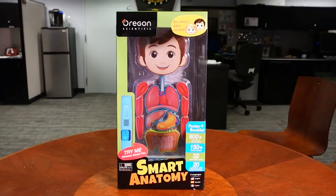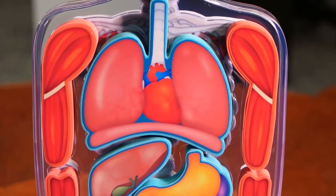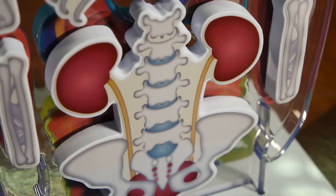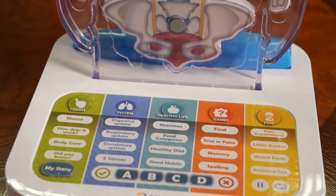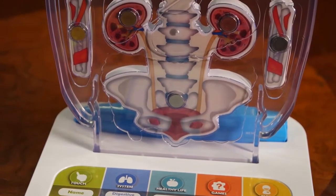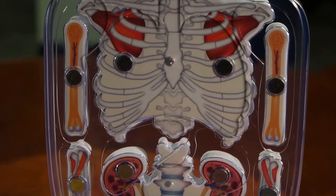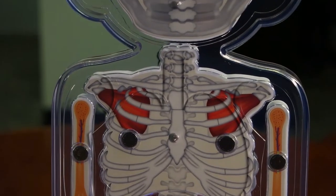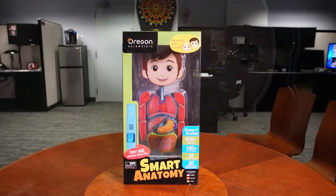This is Alex. Alex is the voice of Smart Anatomy — a toy from Oregon Scientific. This toy is, I guess, this generation's version of almost like a Speak & Spell, one of those old-school toys I had when I was a kid. It includes more than 600 sounds and information, and it's got about 150 touch points that can be discovered with their talking smart pen. This goes for ages 5 and older, and it has a bunch of really cool games that come with it.